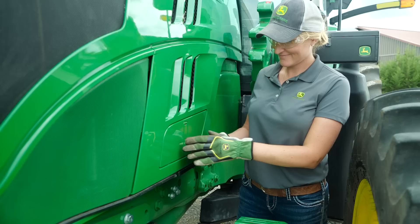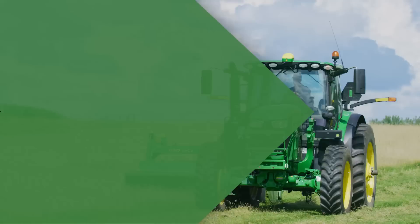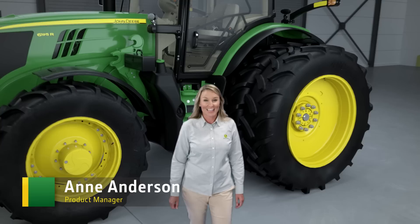We are thrilled to bring you exciting new updates to the 6R series, including a brand new feature that will transform the way you operate the tractor. We'll show you what's new, starting with a virtual look inside the cab.